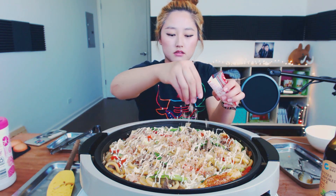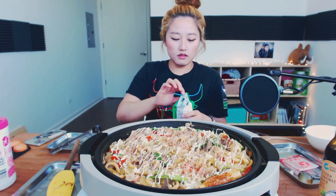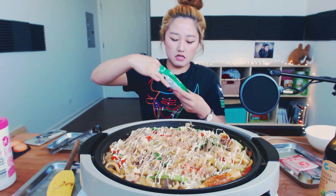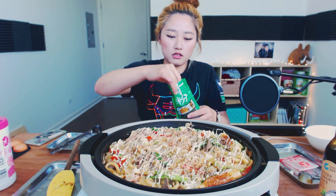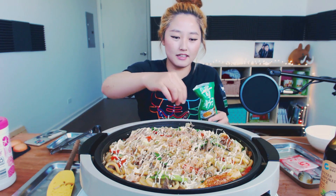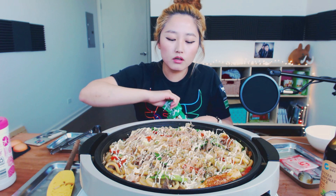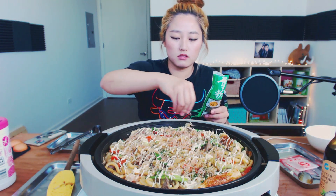And then I'm going to add the fish flakes, or bonito flakes — this is leftover from the takoyaki thing I made. Oh it's so good, it looks so good. And then I am going to add the dried seaweed, just sprinkle it — not too much. Oh my god this looks so amazing!